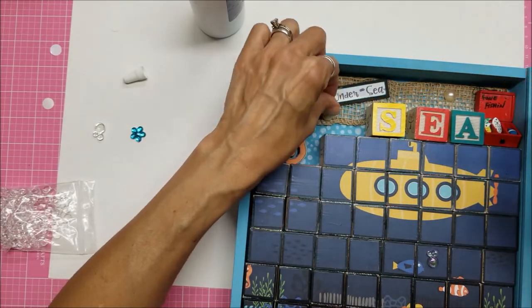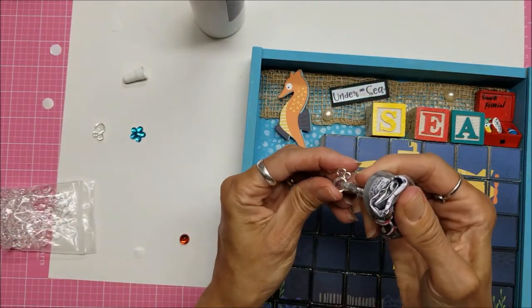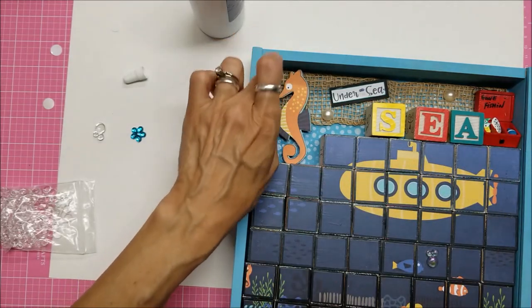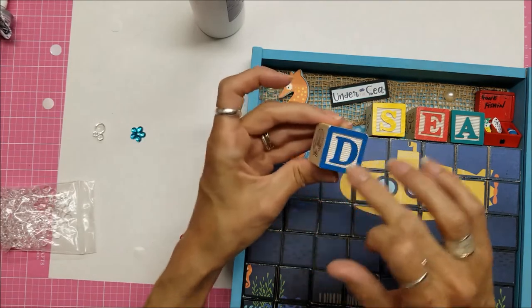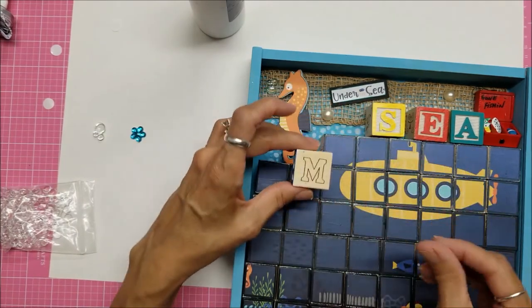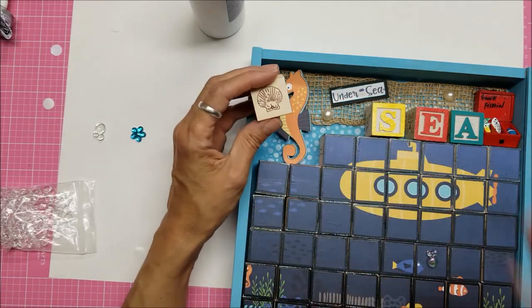You could do this for a child — get them a set of blocks and use your decorative papers with images on them. You could actually do one of these on several sides of the blocks. You've got one, two, three, four sides of the block — you can make one picture, turn it over and make another picture, turn it over and make another picture. You could have four different photos in there.